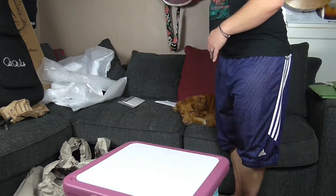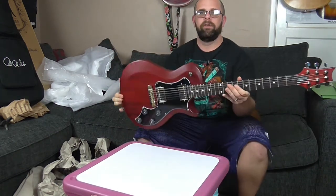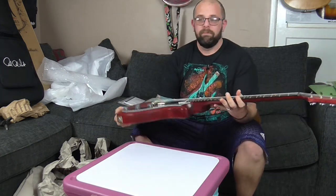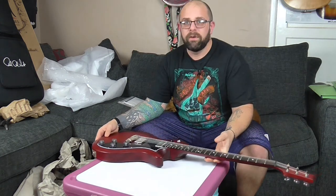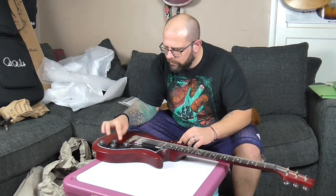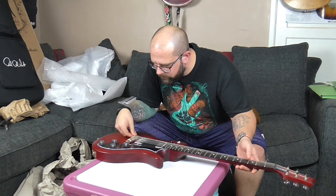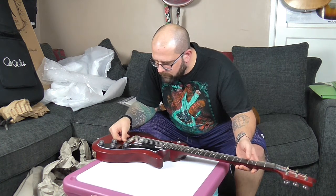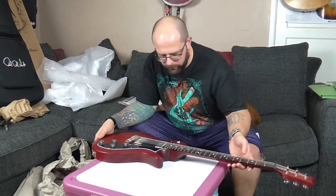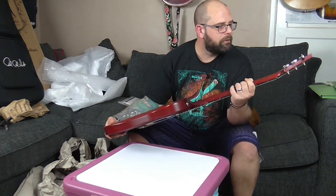The one that's going is this PRS S2 single cut standard satin. So the first thing is just to give it one last check over, just to make sure that there's no scrapes or dings or damage that you haven't noticed, because this is kind of the last chance. The buyer would rather you told them now if there's any undisclosed damage rather than them finding it when their parcel arrives.